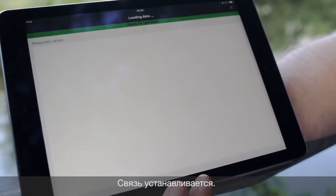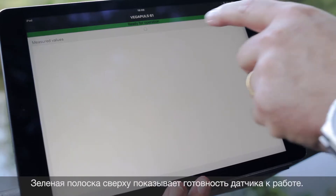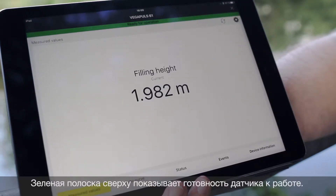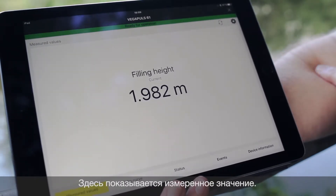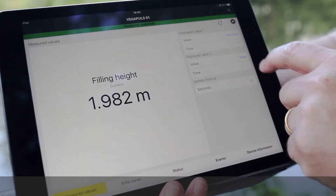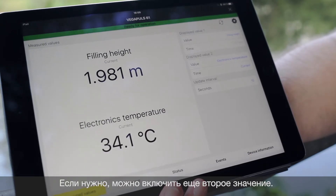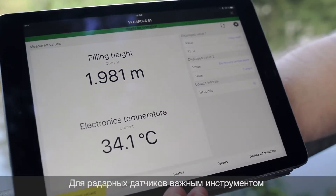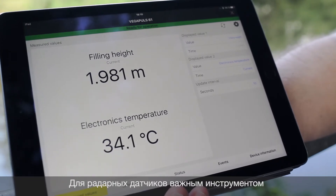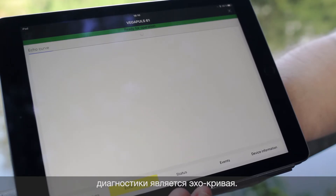Now the data are loaded. You see on the top the green bar — it shows that the sensor is okay. Now we have the first information about the level. We can select the second one. A very big and powerful tool for diagnostics is the echo curve. So let's have a look at the echo curve.